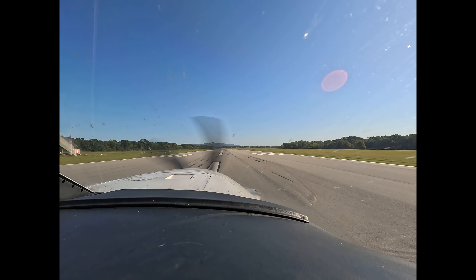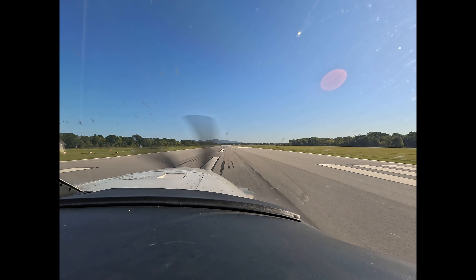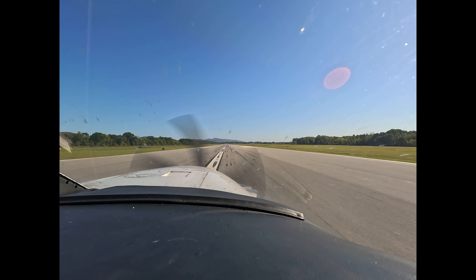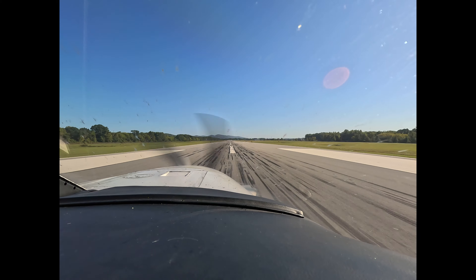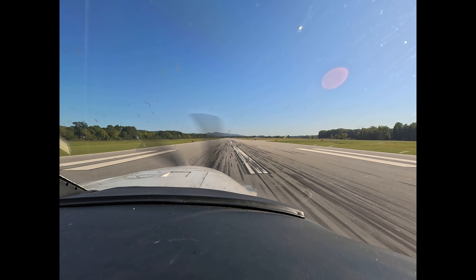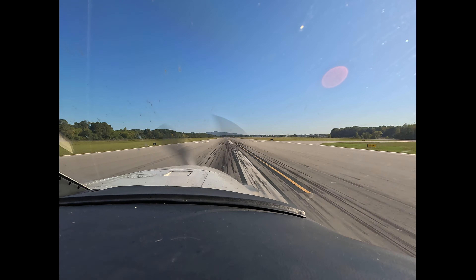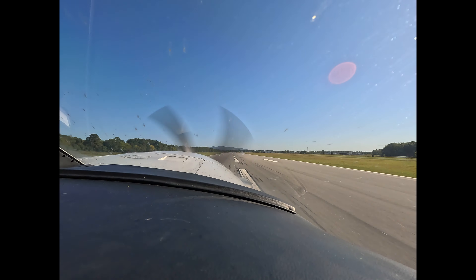Bringing the power forward promptly without rushing, looking for 60 knots at the 1,000-foot marker. Speed's alive. Gauge is green. Annunciator clear. 60 cross-check. So there was a little yank there — work your way gently back with rudder pressure on both rudders.